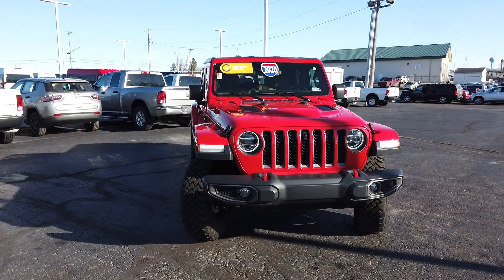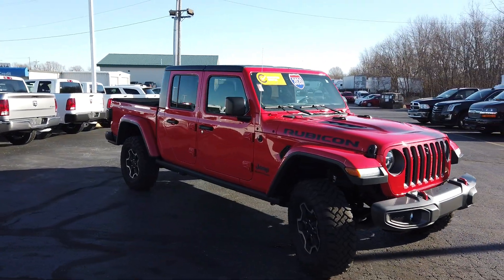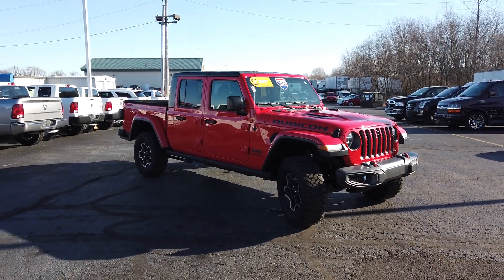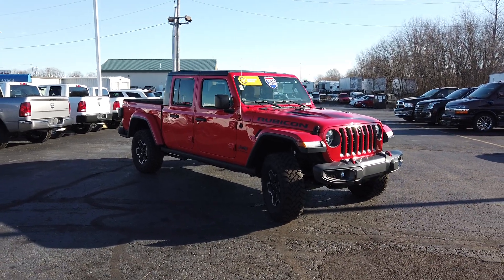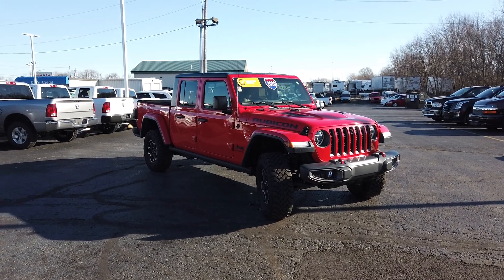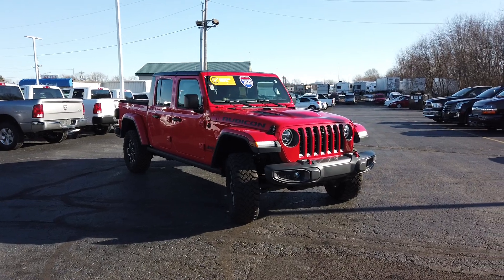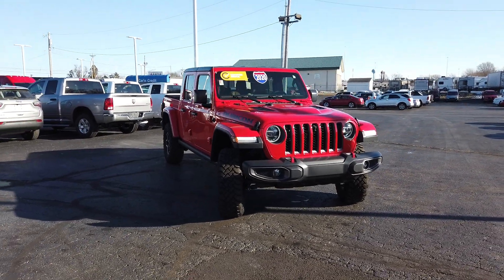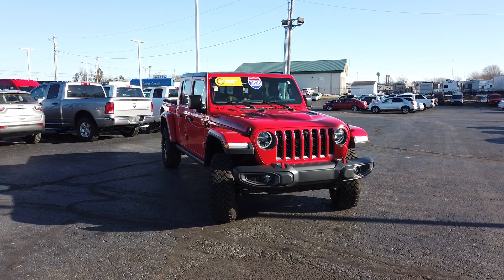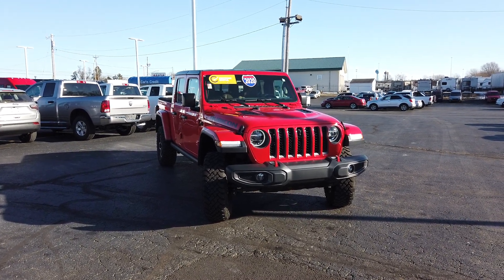Financing is available on something like this. Trades are definitely welcome — we'd love an opportunity to make you an offer on your trade, and there are links below where you can do that right from your tablet, phone, or computer, wherever you may be. Sorry for the longer video — I still feel like I rushed through it and didn't do this Gladiator justice, but it is one nice vehicle. We welcome you in to come take a look, take a test drive, and see if we can work out a deal. Thanks for watching.